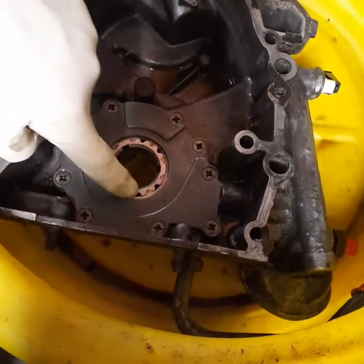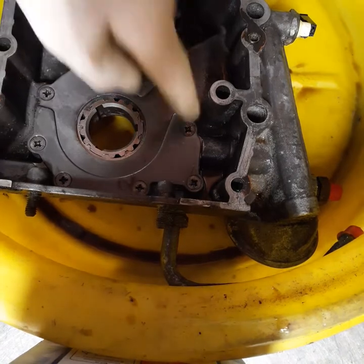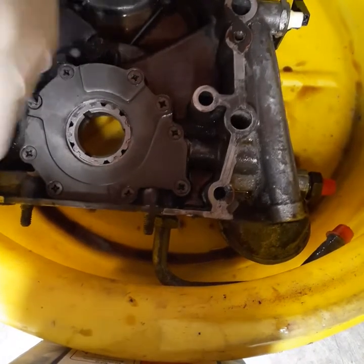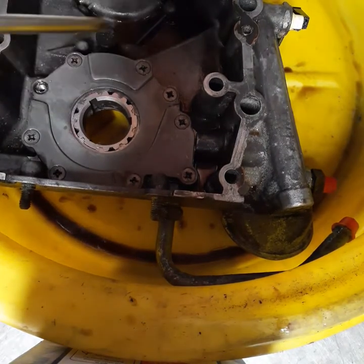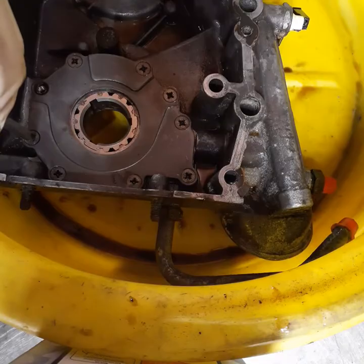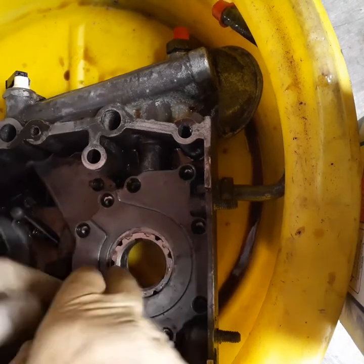Inside the timing cover we have a crank-driven oil pump. We're gonna take this out and see what it looks like. I've already cracked all these loose. Gotta be real careful because some of them stick and you don't want to break the aluminum housing — you don't want to lean into it too much. Okay, let's pull the cover off and see what we're looking at here.